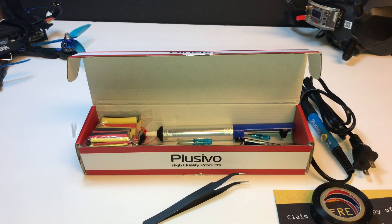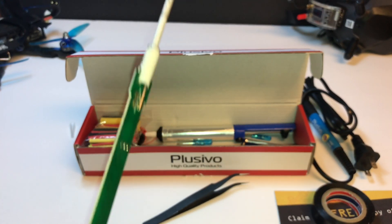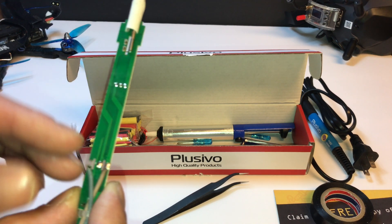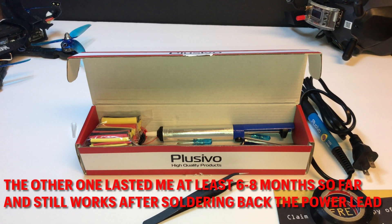I already have another one of these. I ordered this one because I thought my other one was broken and I wouldn't have even done this video. But to be honest, it was because I smacked it around a little bit when I was working on something. If you see right there, it just needs to be soldered back and it'll be fixed. It's been super reliable.